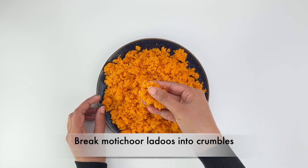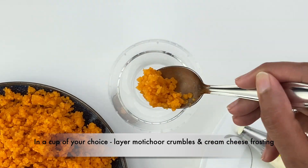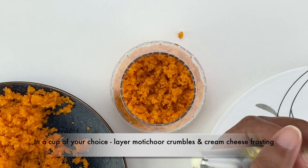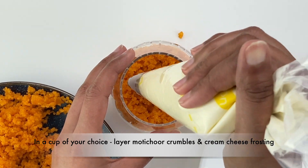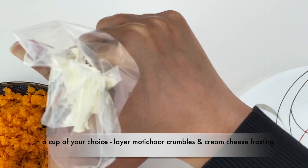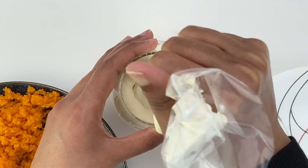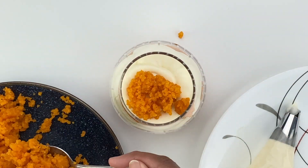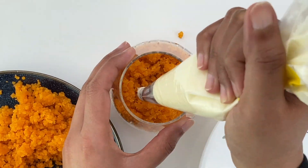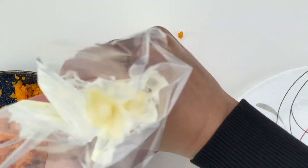Next, break the motichur laddus into small crumbles. Then it's time to assemble the motichur cream cheese cups. Take a cup of your choice and start making the base with motichur crumbles — it's best to not have the frosting be the base layer. Then add a layer of the frosting. You can add the motichur crumbles with a spoon, but it's best to use a piping bag to layer frosting because it will be easier to spread, especially if you're using a decorative glass with a small opening. You can have as many layers as you want — just note that the softer and fluffier the frosting, the sooner it will start to settle and seep into the layer below, which is where refrigerating it beforehand will help.